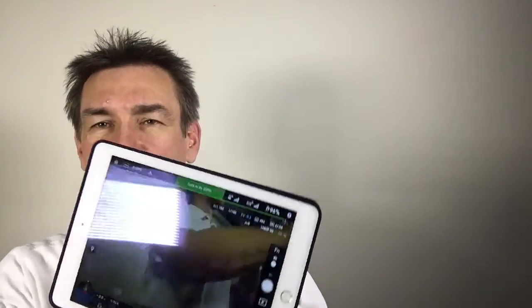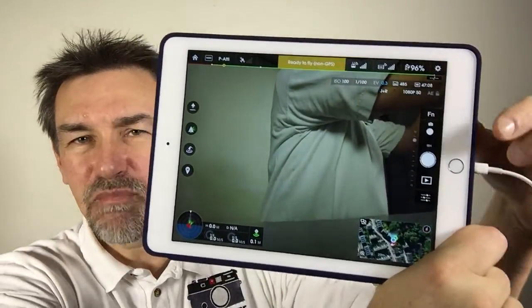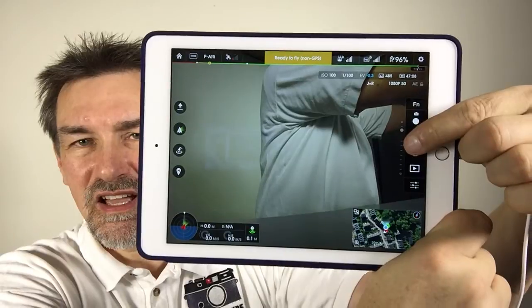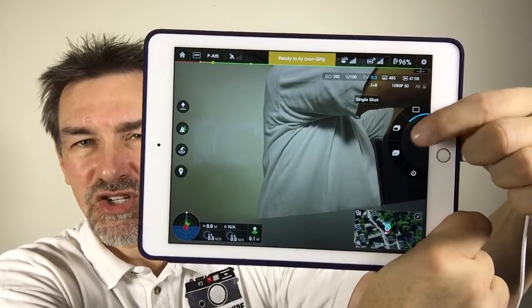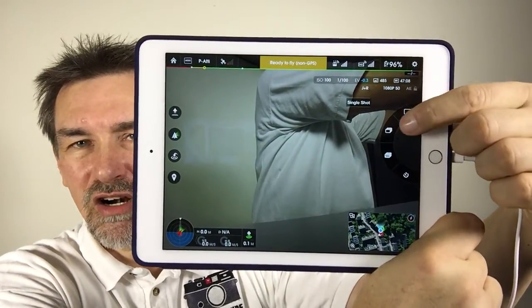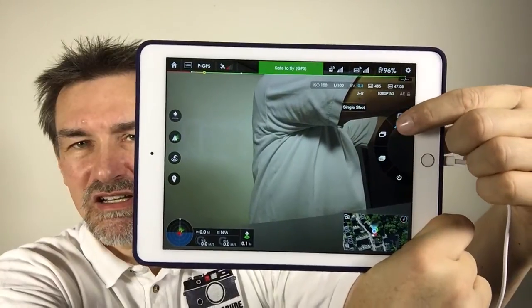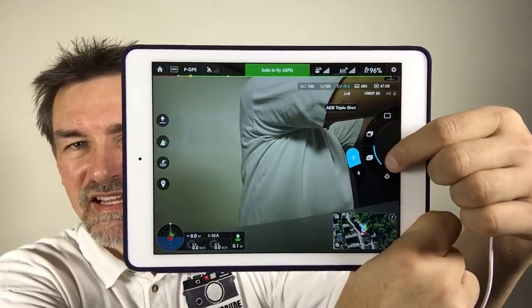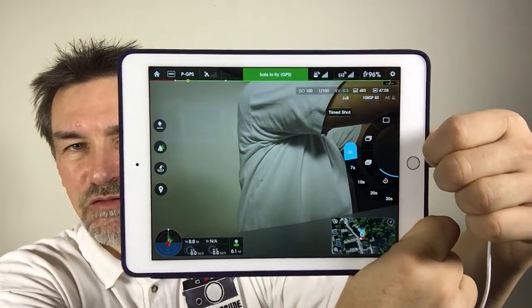And how you get this is very simple. Just go to the app, choose the photo option here, press the shutter release button a little bit longer and you get the menu here: single shot, serial, bracketing, and self timer.